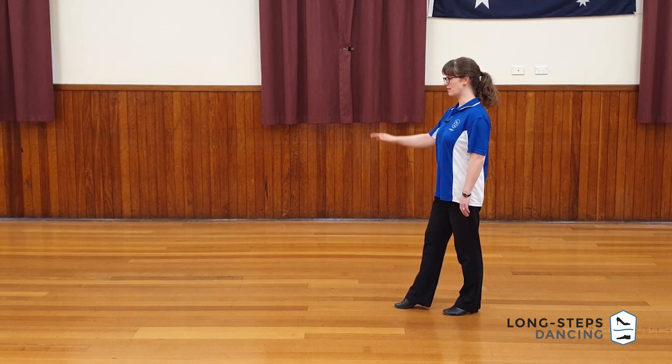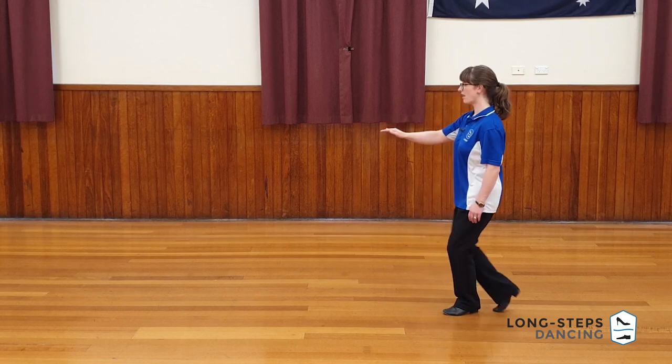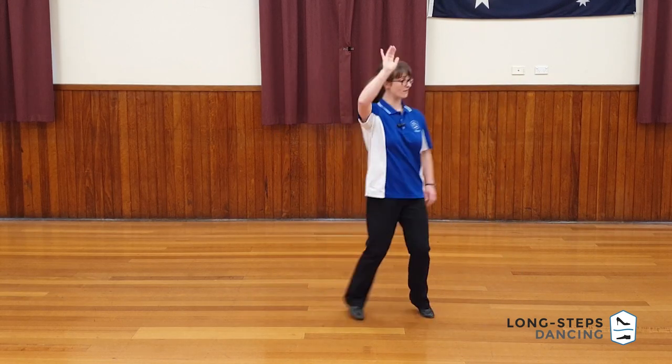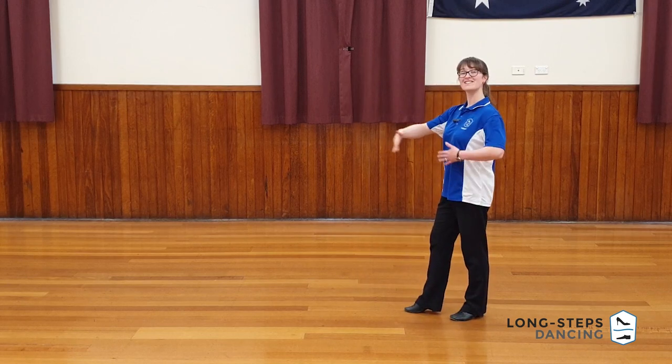So if we look at that from the top, the follower's footwork is: right, left, right, a right, left, right, left, a left. And it's got a nice evenness to it.